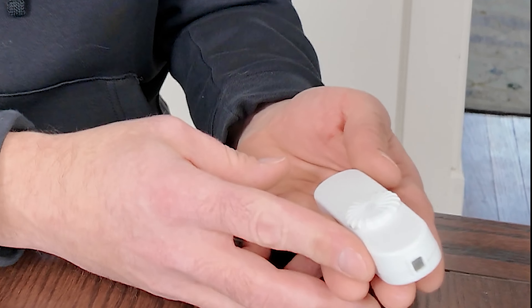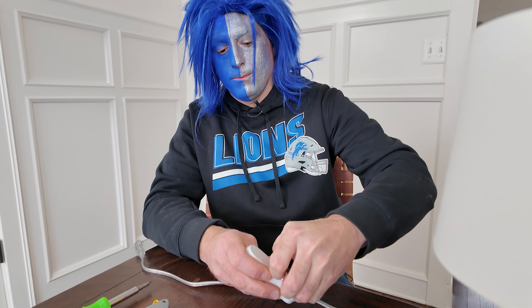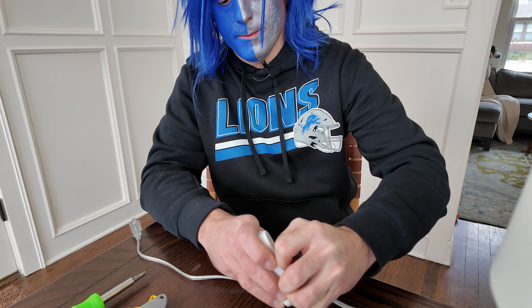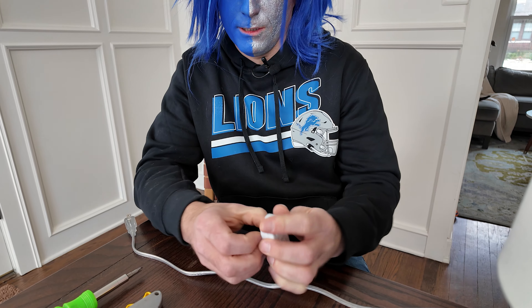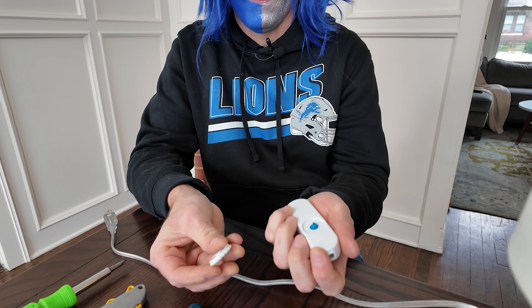So this here is the dimmer. It's going to go inline on this wire. So the first thing we're going to want to do is remove this dial, which is the function dial for this dimmer. It theoretically should just snap right off here, like so.